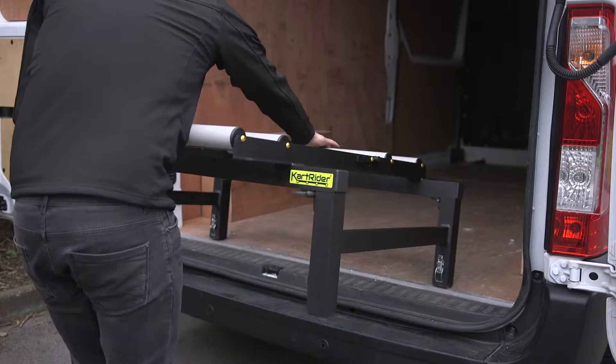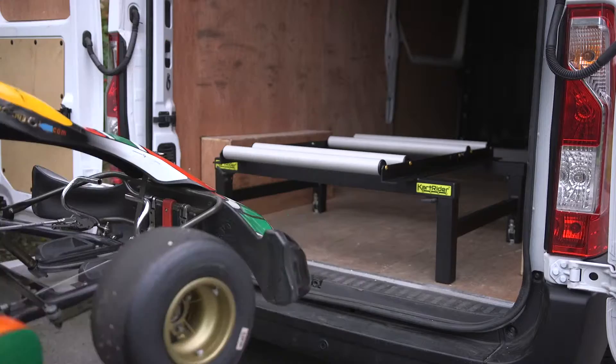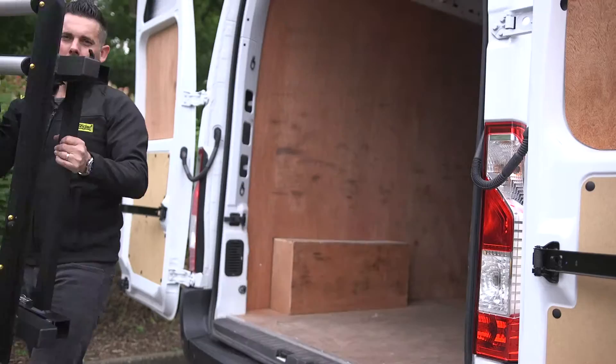KartRider can be easily loaded and unloaded into your van using only one person. It's lightweight, easy to install and uninstall in minutes, leaving your van free for everyday use.